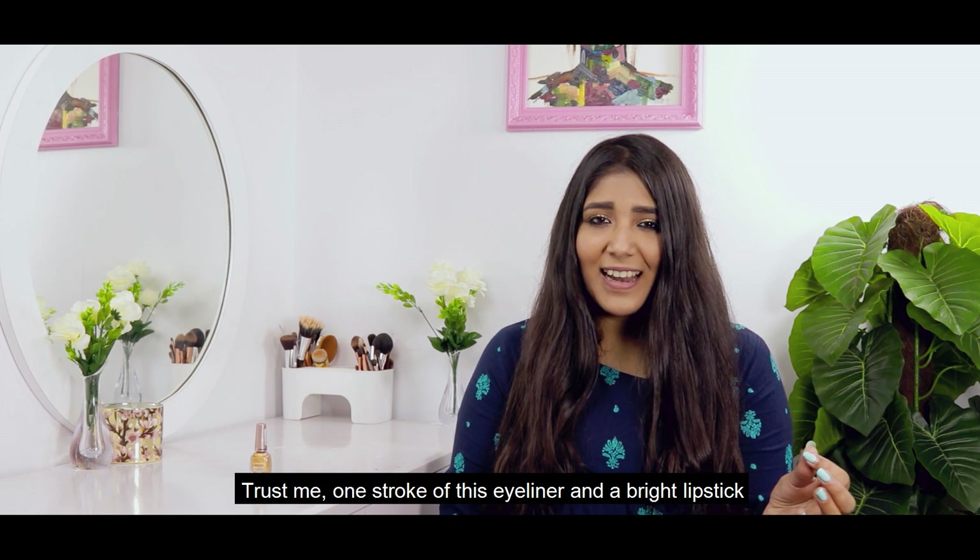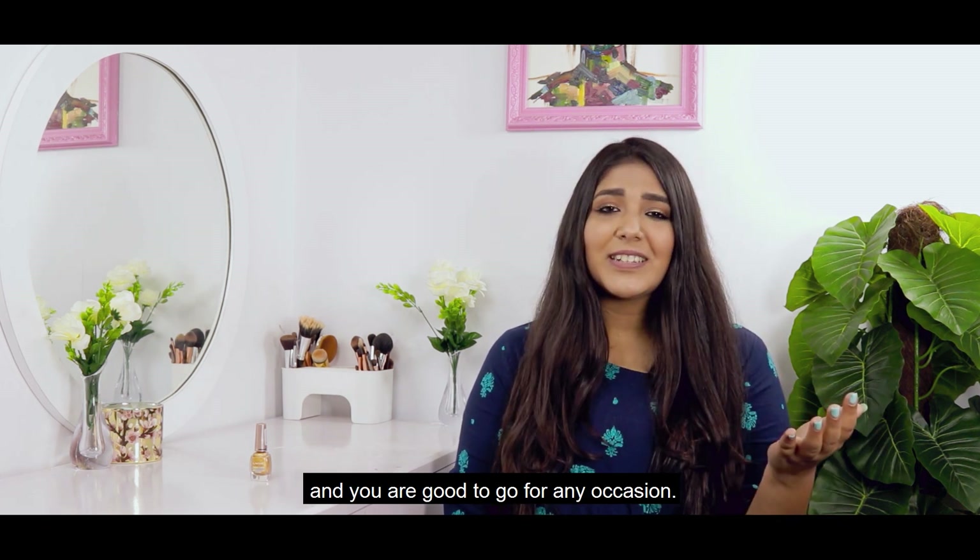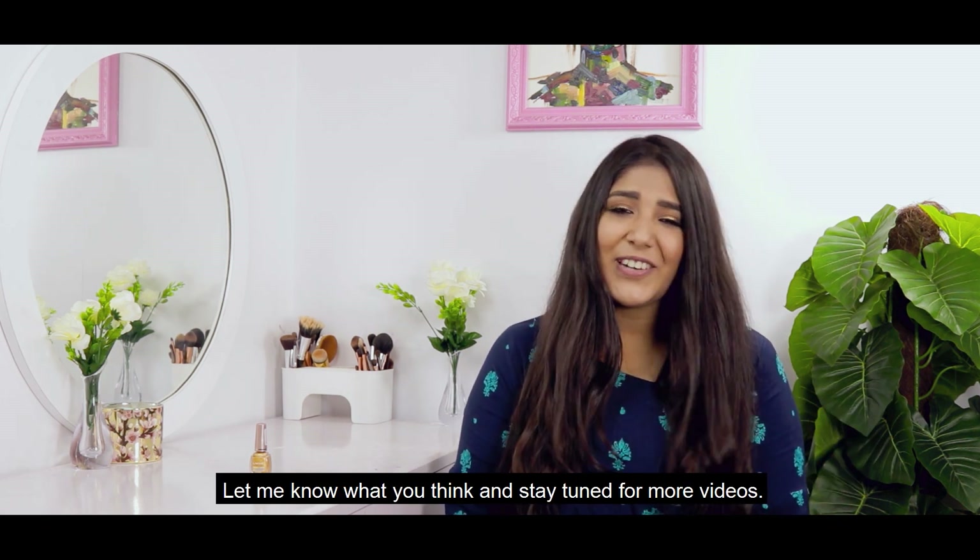Just one stroke of this eyeliner and a bright lipstick and you're good to go for any occasion. Let me know what you think and stay tuned for more videos.